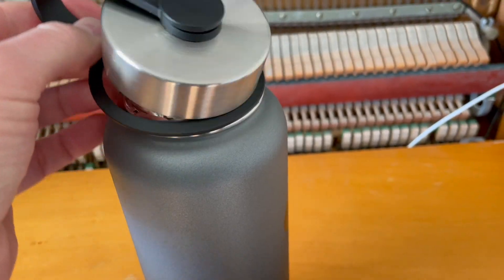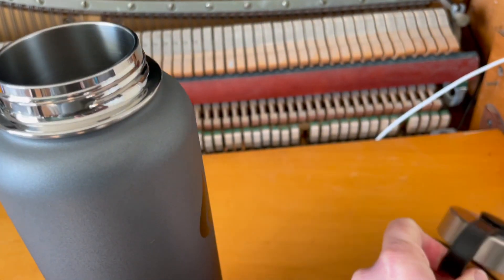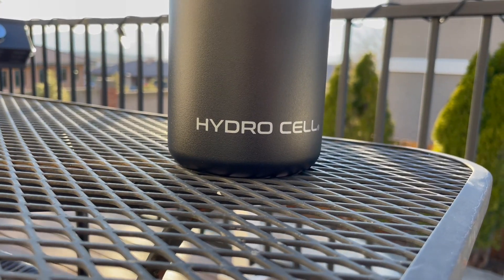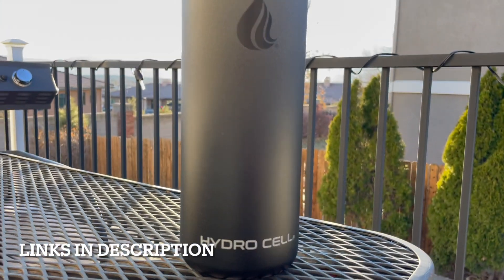I'm going to go ahead and swap these out. This just pulls right off with a little tug. Then we can slide this top straight down in and twist it on. That's the HydroCell 40 ounce water bottle.